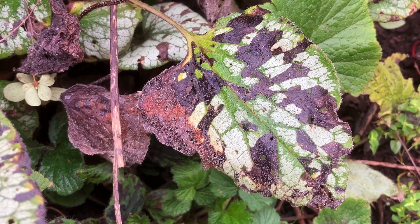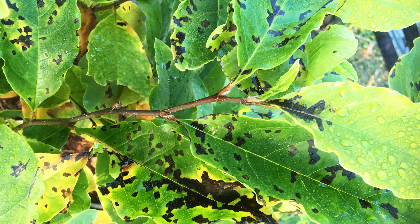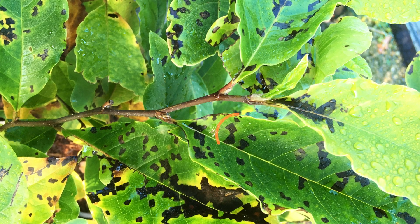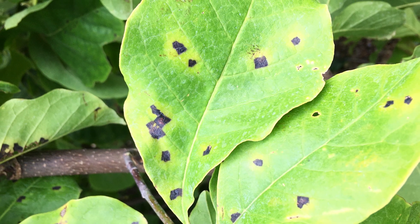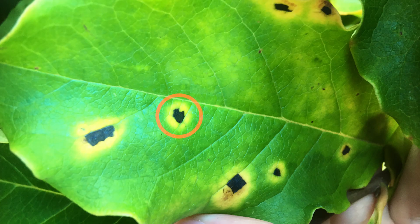Brunneras easily fall victim to foliar nematode damage. And here's a magnolia with bacterial leaf spot. Notice the similar angular spots that stay within the lines of the leaf veins. However, bacterial leaf spots like this typically have this obvious bright yellow halo around the dark spots, which you won't see with foliar nematodes.